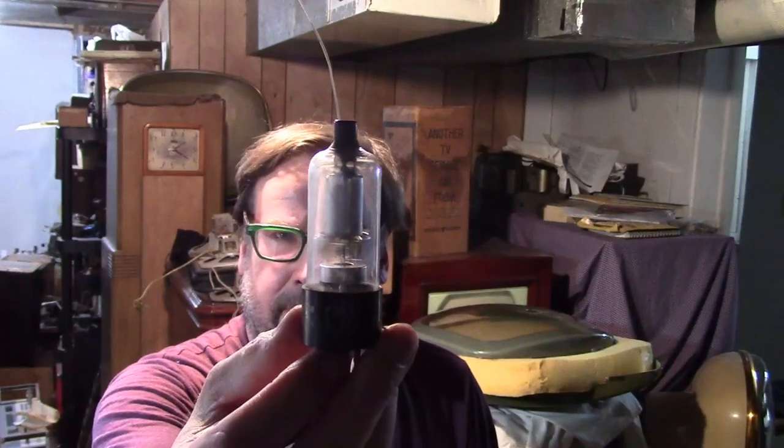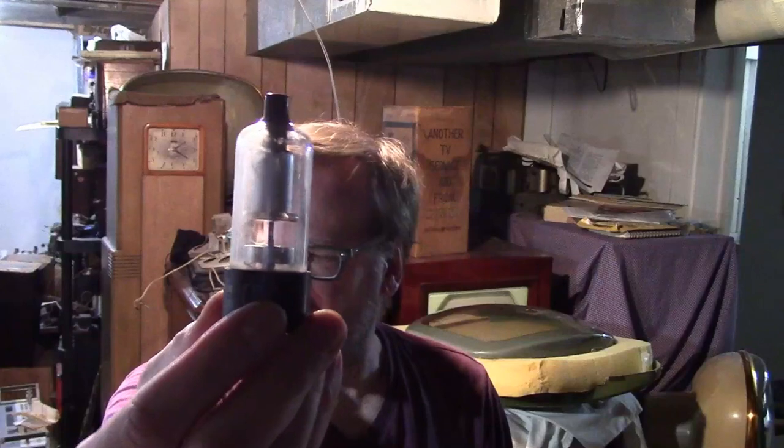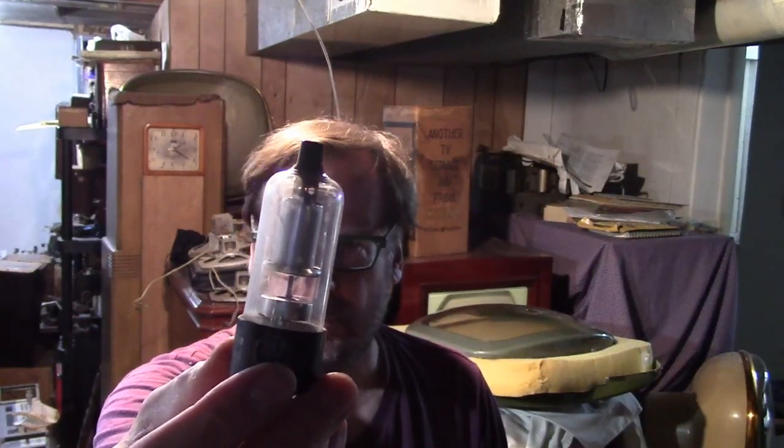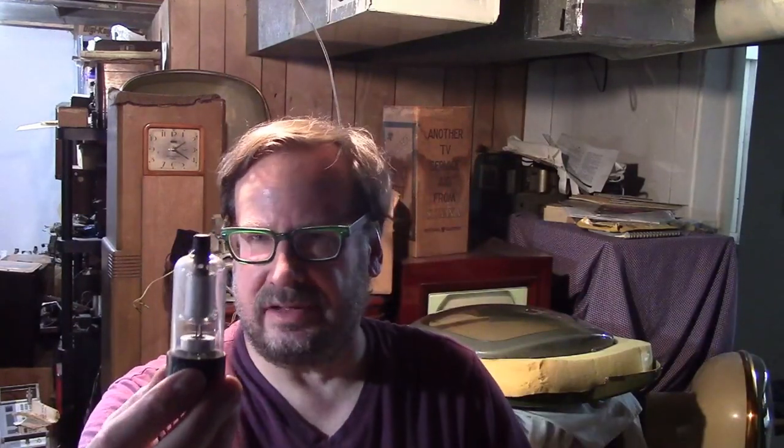So, 1B3s and 1G3s. Back in the early days, this is a 1B3 GT — these came out, I think, in 1946. Sometime not long thereafter, these started getting shorter. Even though this is an early one, it's not as tall as the earliest ones I've seen. I know I've got some that are marked 8016 and then 1B3 GT — 8016 was the industrial number for it. Those are even taller than these. It seems like the only difference with the 1G3 is that they're shorter.